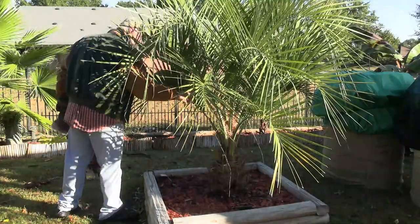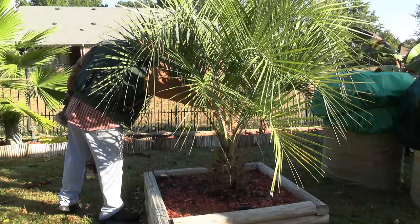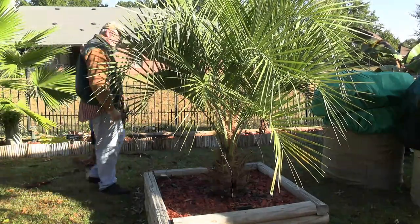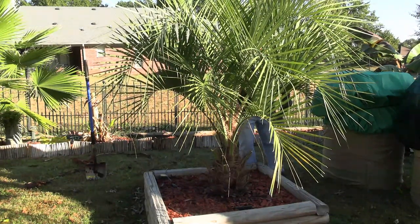I'm going to come around now and make sure that there's no leaves or debris that can get stuck in here. I don't want anything sitting in there and molding, because the box has a tendency to hold moisture. So I'm just going to make sure I don't have any of that stuff in there.